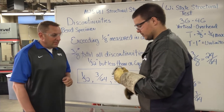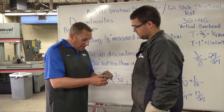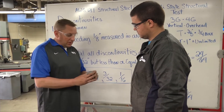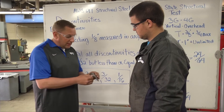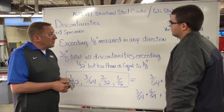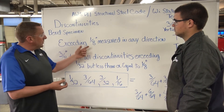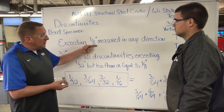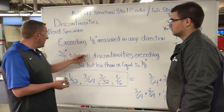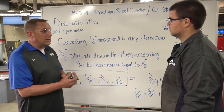So I got my verticals bent up. There are a couple of spots in there. How do I know if I pass or not? We'll have to physically measure and tabulate them. According to the code you're allowed a certain amount inside your bend specimens. According to the D1.1 structural steel code, if we have any defects or discontinuities that exceed an eighth of an inch, that's an automatic failure. So as long as it's an eighth or under, it's acceptable.